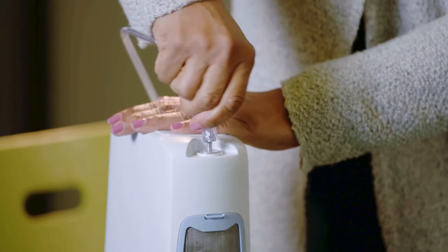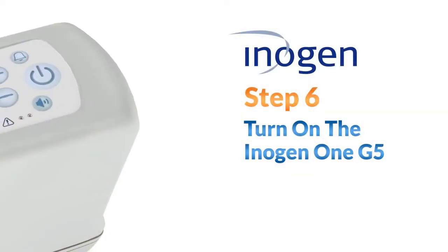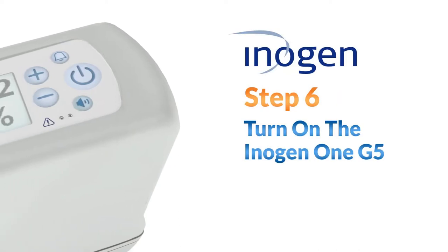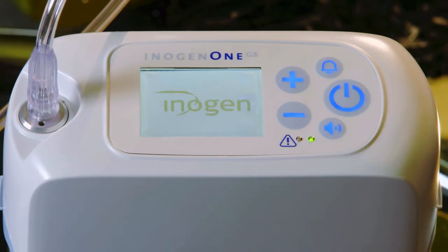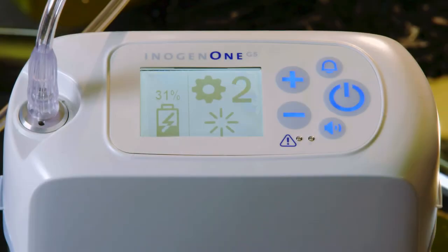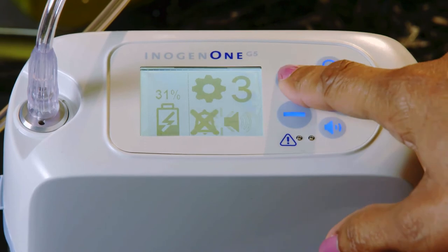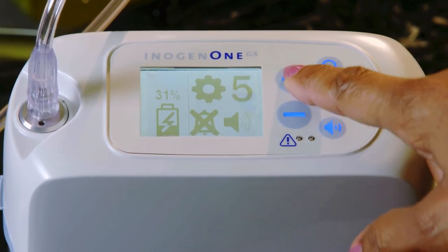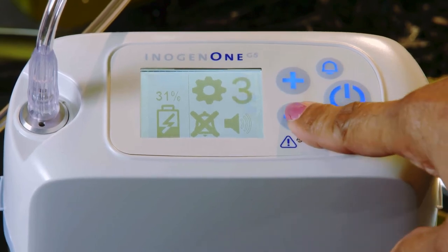Now you can connect the nasal cannula tubing into the metal nozzle on your Inogen 1 G5. Turn on the Inogen 1 G5 by pressing and holding the on-off power button until you hear a beep and/or see the display screen turn on. Set the flow settings to the flow rate prescribed by your clinical professional. The flow setting can be changed by pressing the flow setting buttons marked with plus and minus symbols. Be sure to select the flow setting prescribed by your physician.